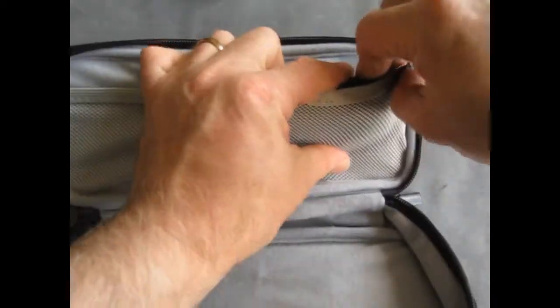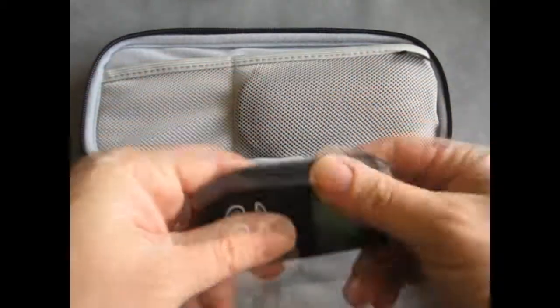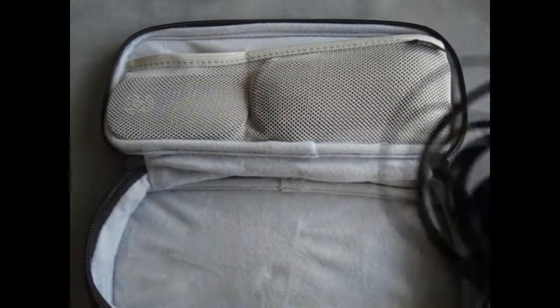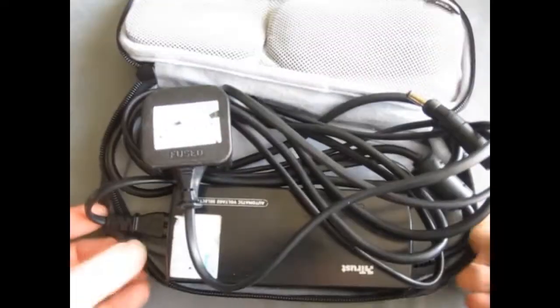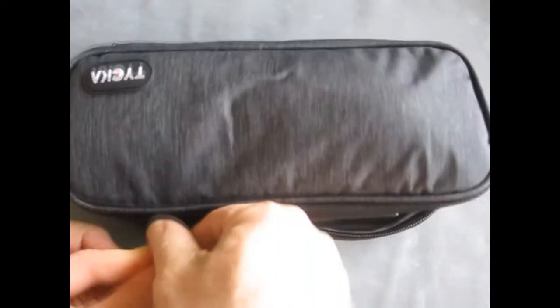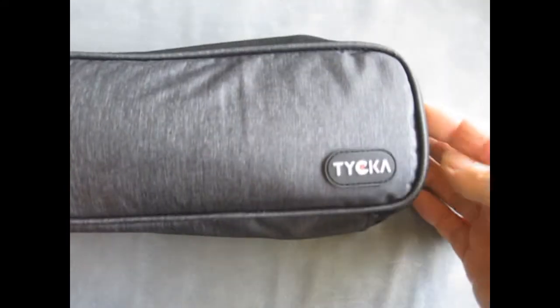If you do just want to take the dividers out you've just got a larger space for perhaps one larger item. As you can see, there's plenty of space in the pockets at the top in the lid, and I've got a rather large power supply that happily fits in the bottom. I can push those top bits down and the whole lot zips back up, and that means I've not got items loose around in my laptop bag. They're all nice and safe inside the carry bag.